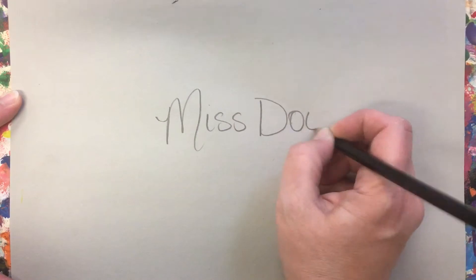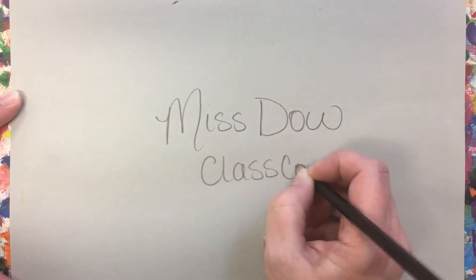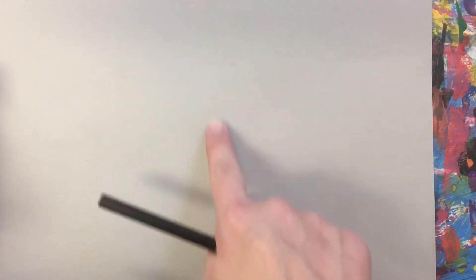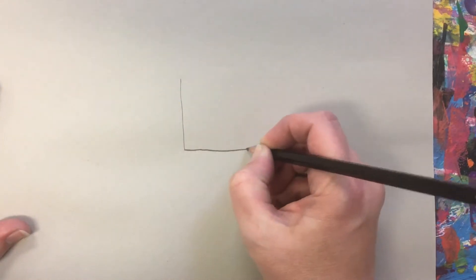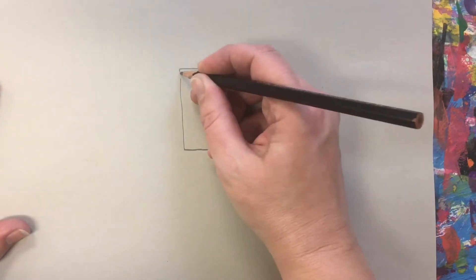Step one: write your name and class code on the back of the paper. Step two: draw a small rectangle in the middle of your paper. You should be able to fit three fingers inside of the rectangle.